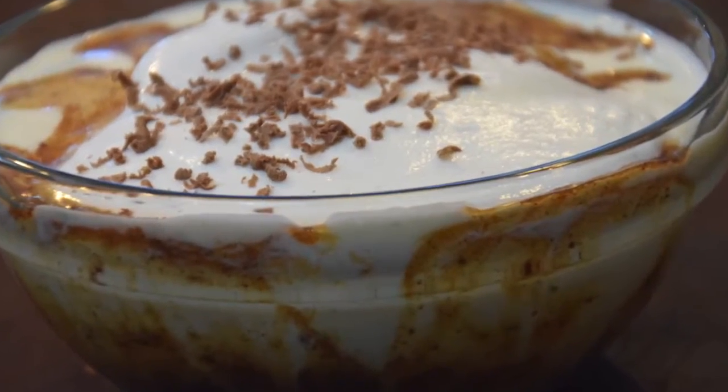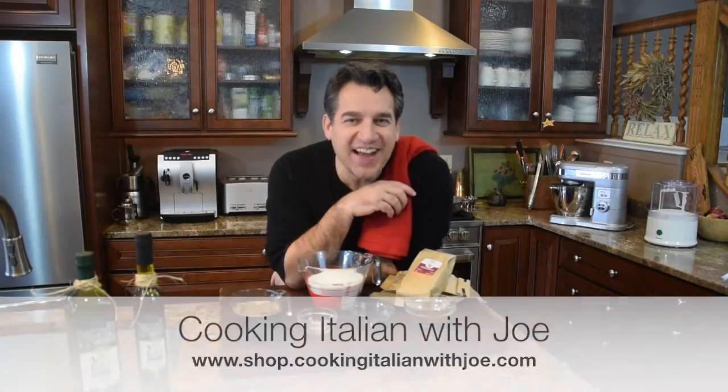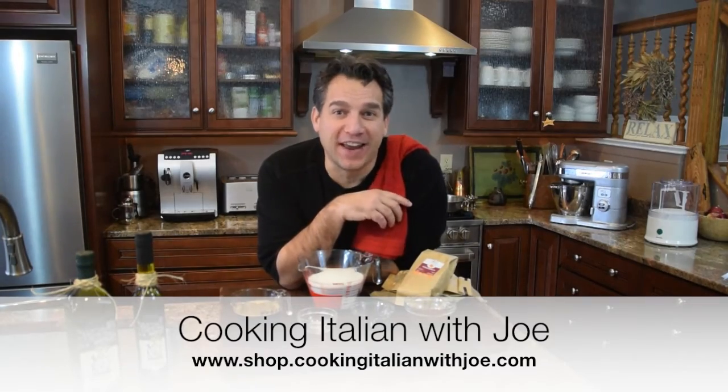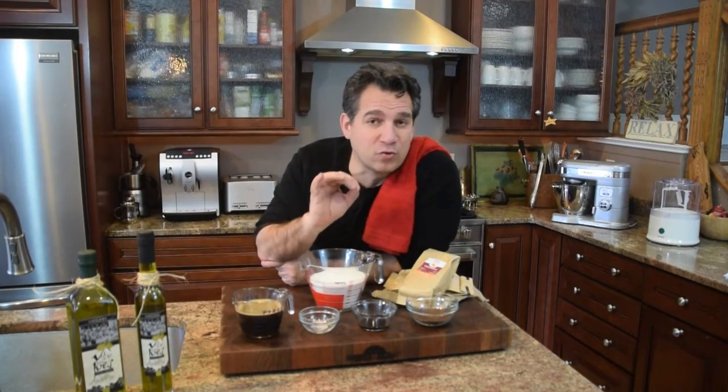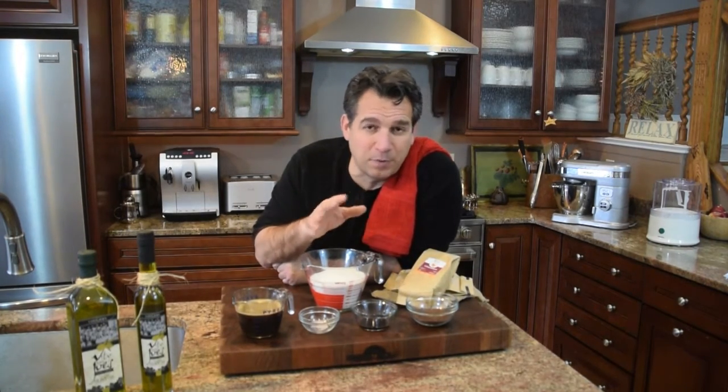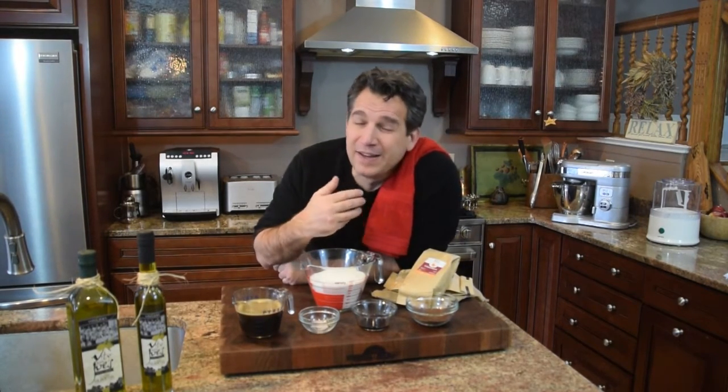Welcome to Joe's Kitchen! There's a drink in Italy called the affogato, which means essentially 'drowning.' The true, authentic version is a couple of scoops of gelato — in this case vanilla ice cream — and then you add a couple of shots of espresso. In its most authentic form, that's it: no whipped cream or anything extra. It's great, it's delicious.